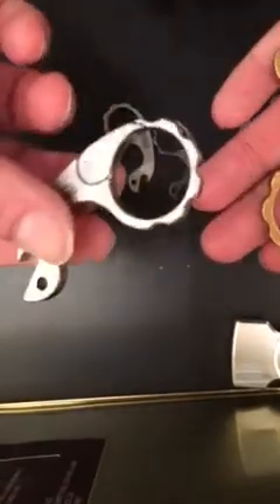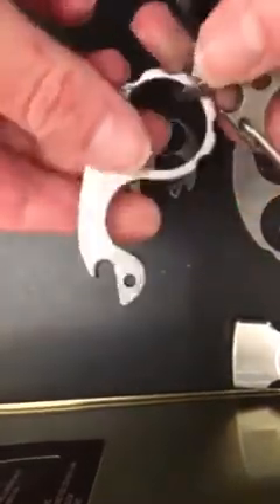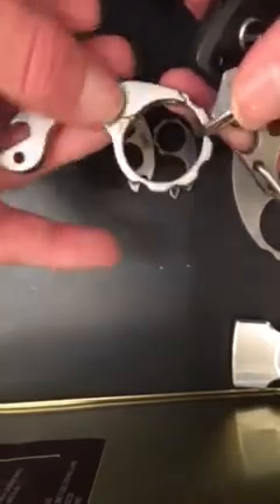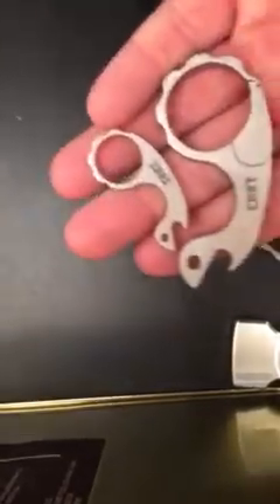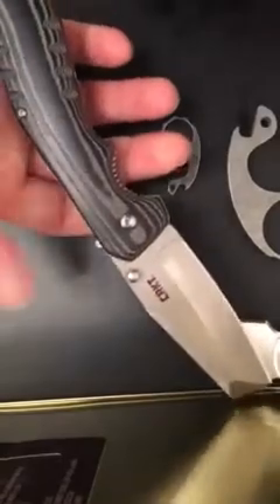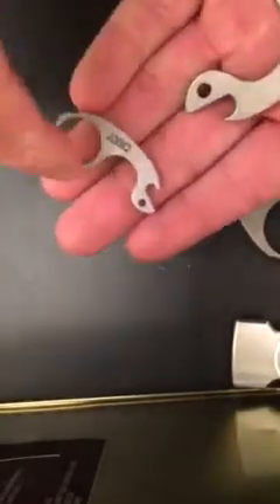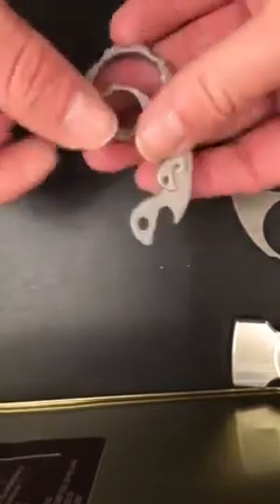Maybe they'll make a brass version of this someday — that would be cool. As far as keys go, the carabiner itself is perfect. You could put just a key ring through here and carry a couple keys on it. For nine dollars from CRKT, that's a good deal. I paid $6.95 for the Snailer, and $40 total for three items: the Razzle knife was $20, the carabiner was $9.95, and the Snailer was $6.95.